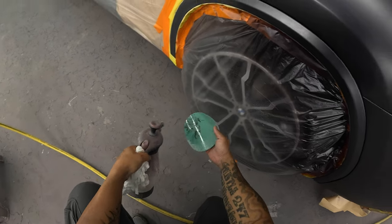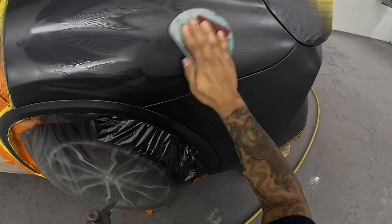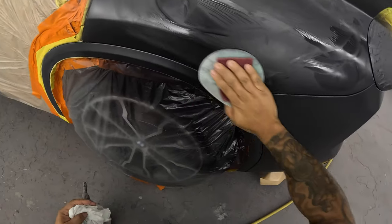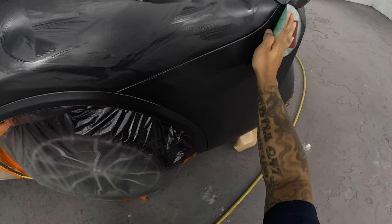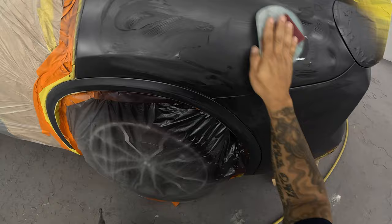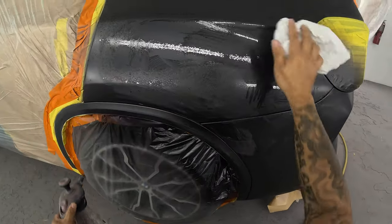So I take my 800 and have to scuff down this whole panel — I mean the panel has scratches from beginning to end, the whole length of the primer is all scratched, and it looked like 180 grit. So I took my 800 and used a little prep-sol grease and wax remover to sand with it, only because I don't want to start creating dust. With a dark color, all that dust and dirt can mess up the paint job. Use a little grease and wax remover with 800 grit and scuff that down.